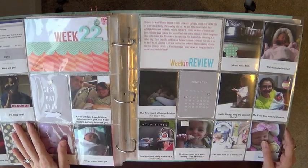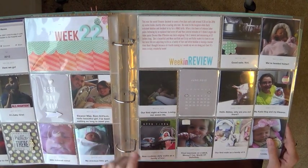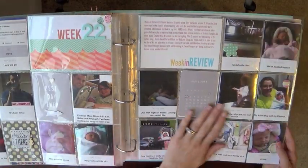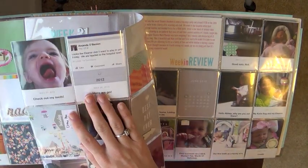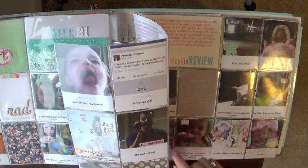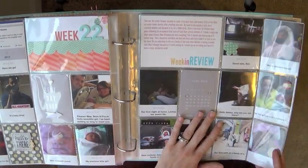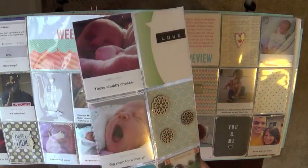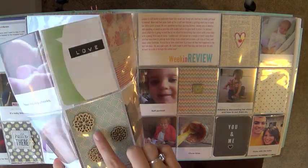Week 21 — our niece's birthday party, Adeline playing in the sand for the first time. Week 22 — this is the week Eleanor was born. I could have gone crazy with inserts, but I've got the basic pictures: us at the hospital, a couple baby pictures, Adeline seeing her sister for the first time. The rest will come in Eleanor's baby album. I also included a Facebook post that says 'looks like Eleanor didn't want to stay in until Friday, we are headed to the hospital now,' with the date she was born. I've inserted the June card that came in the first Studio Calico kit.